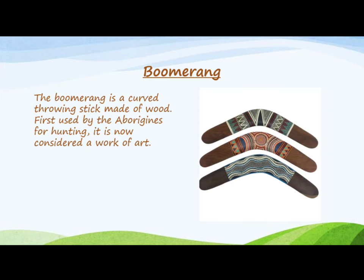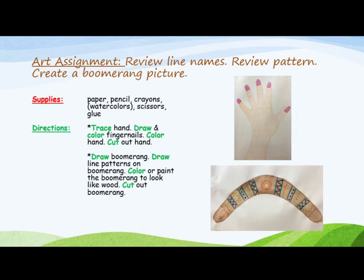The boomerang is a curved throwing stick made of wood, first used by the Aborigines for hunting. It is now considered a work of art. For this art assignment, you will review line names, review pattern, and create a boomerang picture.